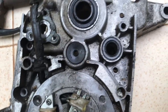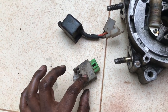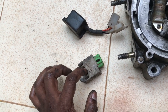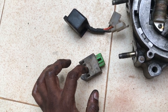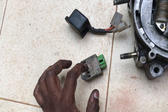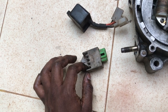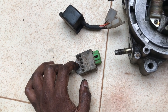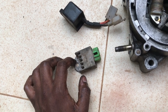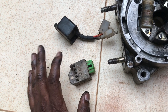Now that your bike is producing 12 volt electricity, the next step is to get an RX-135 RR unit — it has four pins. I don't recommend the Swiss brand. If you can't find an RX-135 RR unit, you can use one from a Libero, Crux, or Gladiator — they are all the same. Some shopkeepers may not know this, so ask for any of those models.